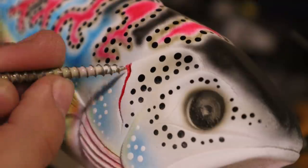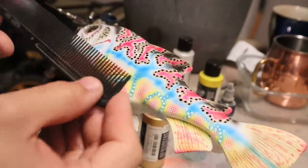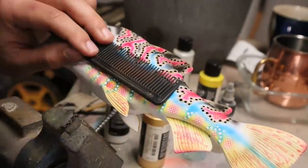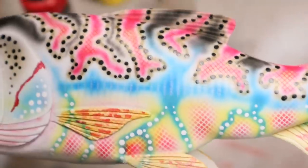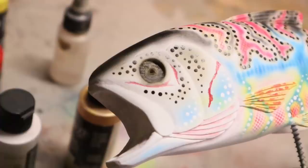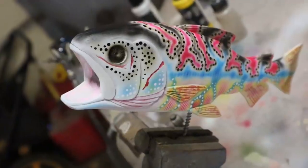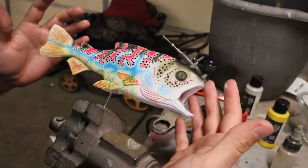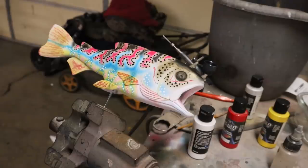One last detail — using a comb to get rib lines going across the body with some pearl white. Just a detail that from the right angle you'll be able to see. It looks good, it looks trouty. Painted the inside of the mouth kind of gray and pink, blended to make it look deeper. Added some detail around the head, darkened it up, added some pearls. As an abstract piece this is interesting — lots of stuff to look at, lots of ways to see it.